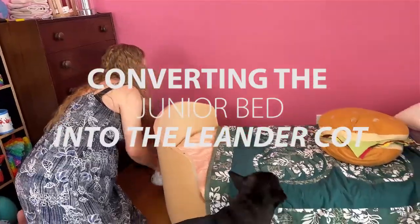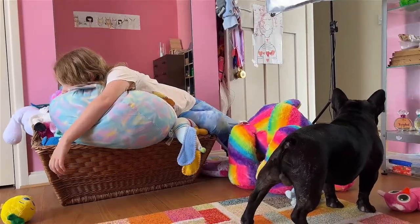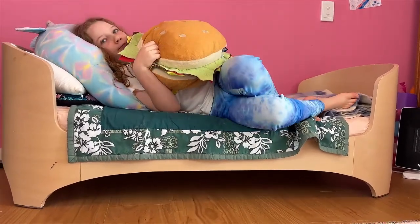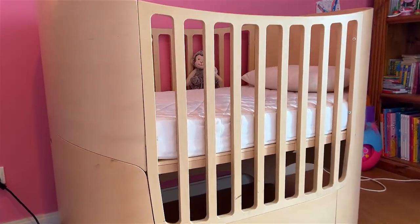It's time to start setting up our son's nursery. This has been my daughter's room for nine years, basically the kids' room. Most people convert the Leander cot to the Leander junior bed, but we're doing the opposite today - converting the Leander junior bed back to the Leander cot as we eagerly and very excitedly await the birth of our second child, nine years after the birth of our first.